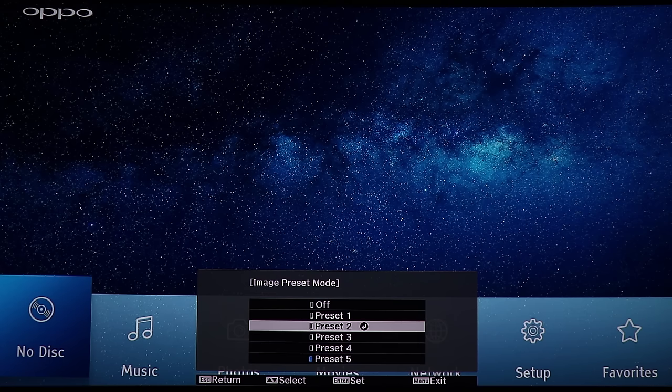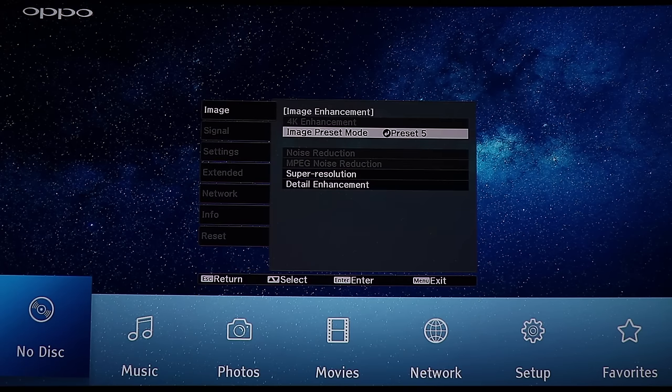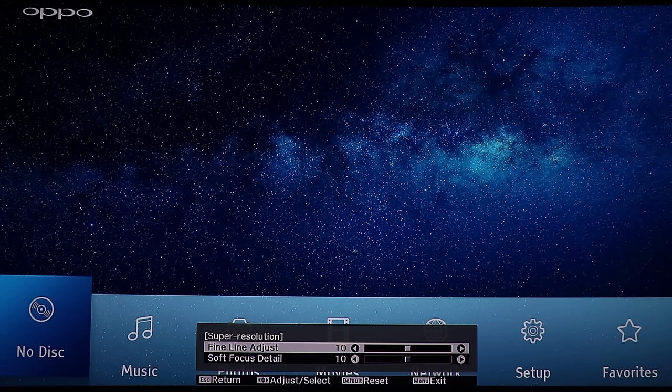Image presets modes — if you choose off you're running a normal 1080p signal into the projector. But the higher you go, the more detailed the picture gets, and the picture is really insanely crisp, clear, and detailed. Normally with stuff like that you get artifacts, but with this projector it just works.